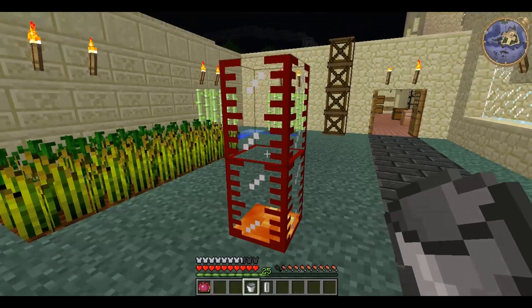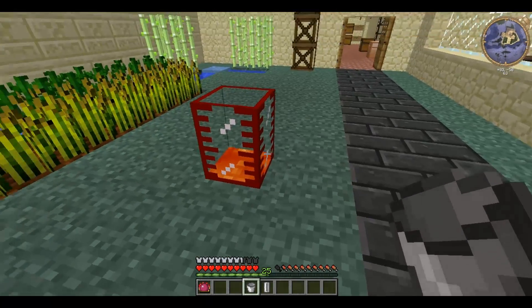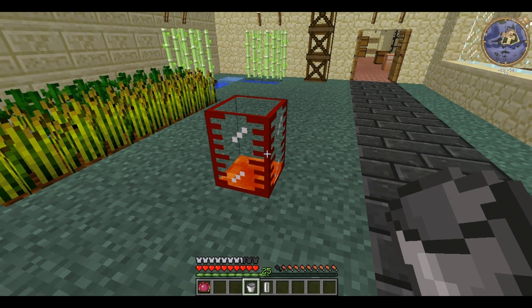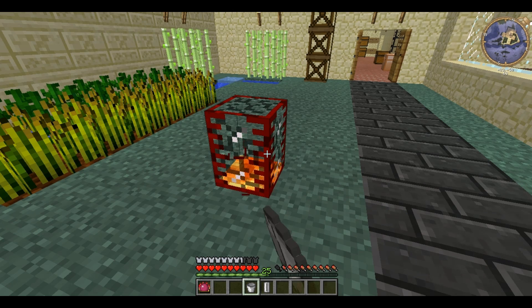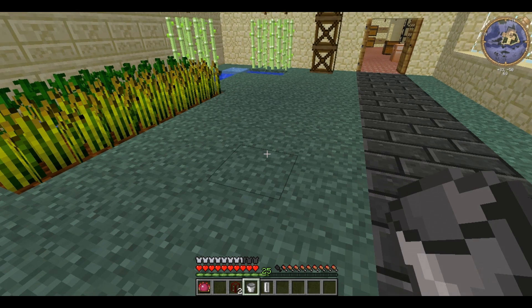To remove a tank all you need to do is hit it with anything and it's returned to you despite being made of glass. Do note that if you destroy a tank with liquid in it, the liquid is lost when you replace the tank.